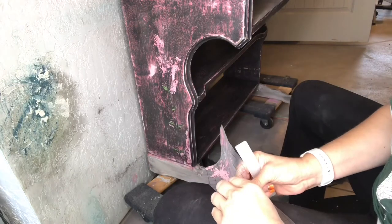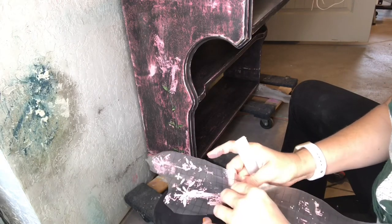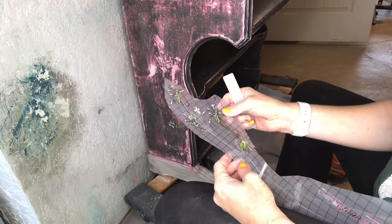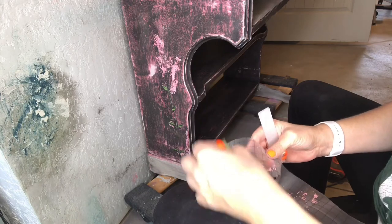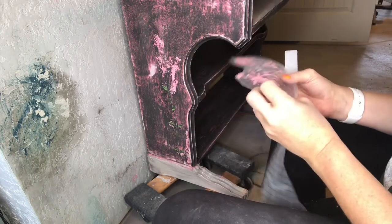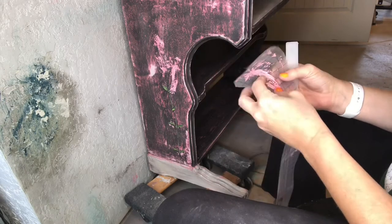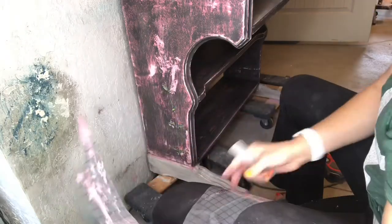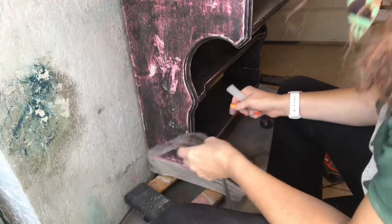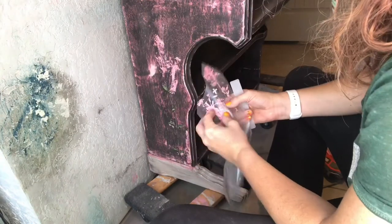I had sealed the top before I did the transfer and let it dry for 24 hours, but totally forgot the side. When I remembered to seal the sides, I was impatient and didn't let it dry, and that was the problem. My Big Top all came off on my transfer and I'm having to hand patch it. It ended up still cute but it took a long time and I lost some of the transfer. Just be patient — seal it before you put it on and wait 24 hours for your paint and the Big Top to dry.